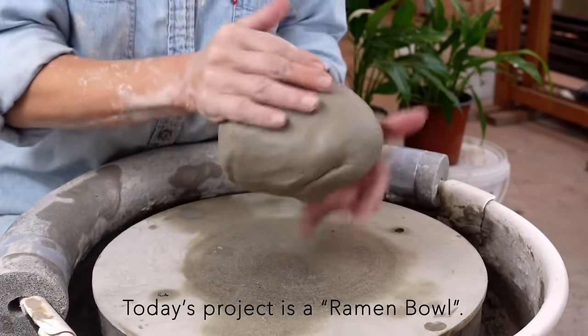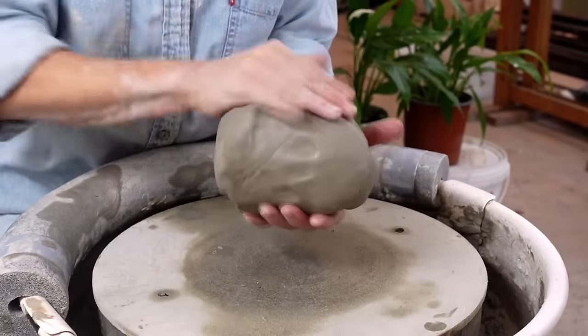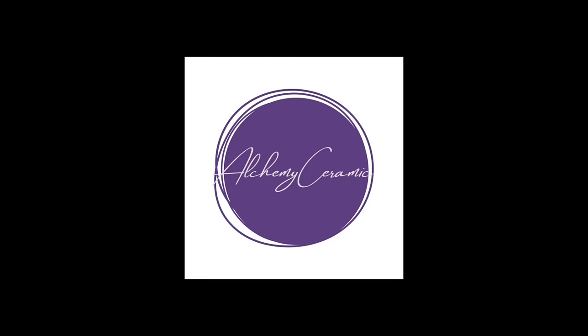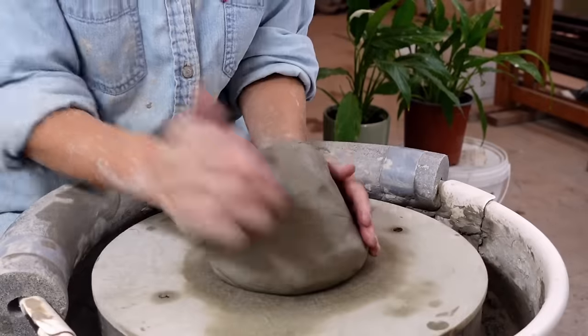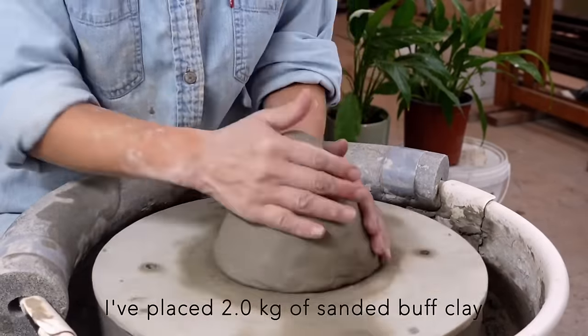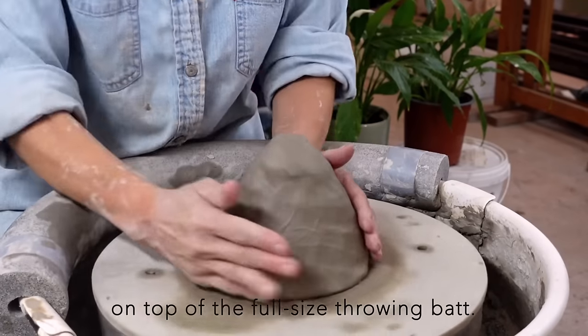Today's project is a ramen bowl. I've placed 2kg of sanded buff clay on top of the full-size throwing bat.